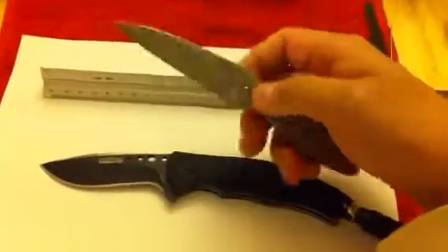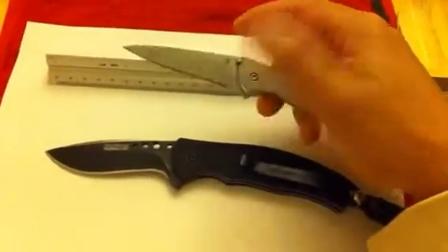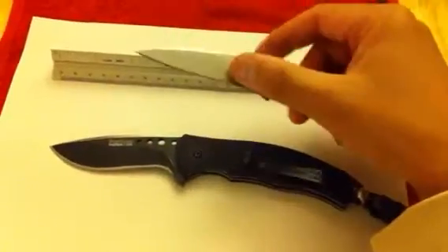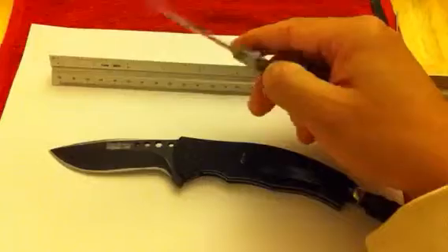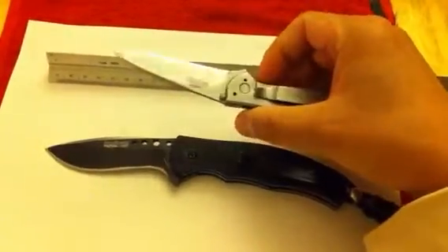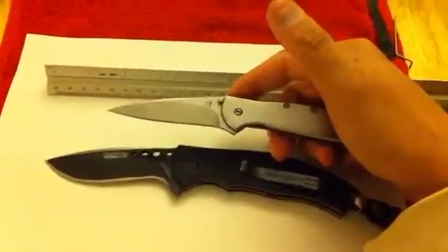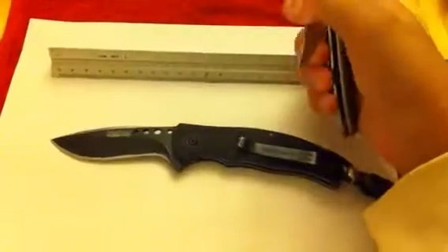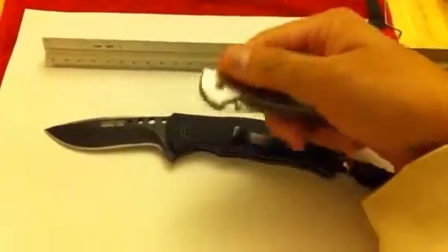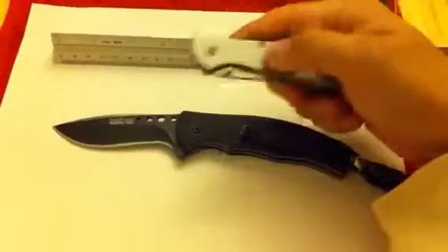I do like the fact that it's D2 fused steel — it holds an edge pretty well. I tried sharpening it and it's not that bad; the ease of sharpening was pretty decent. The opening was definitely pretty fast.